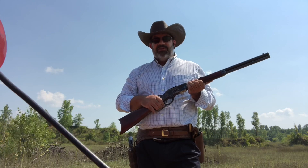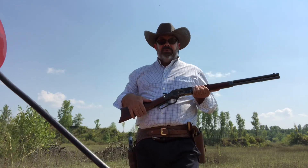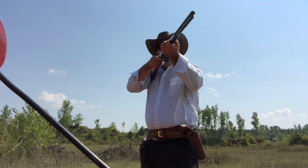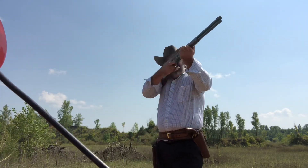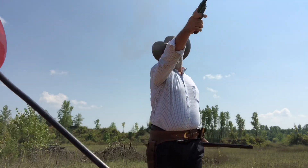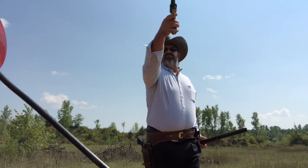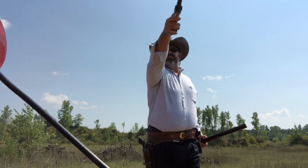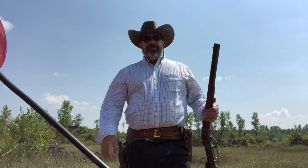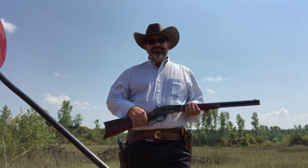We're loaded for bear, as they say — not in terms of hot loads, but we've got 10 in this 1873, plus two six-shooters carrying six each. Let's see how quick we can get some of these off and have a fun shot. I think I got them, and if I didn't I'm not going to get them — that was fun!